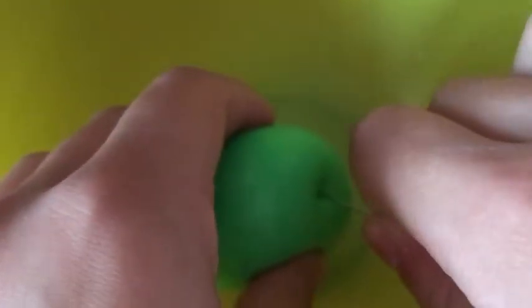Hey guys, welcome back to another video! Today we're going to be doing a balloon video. I'm attempting to pop the lotion one — I did not know which one was which, so please don't get me wrong on this. I'm just so confused with this one, but it's really confusing because I just popped it.